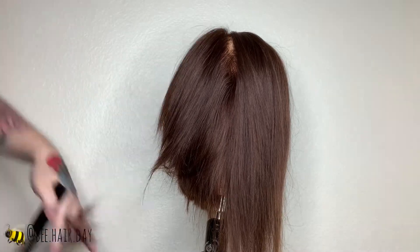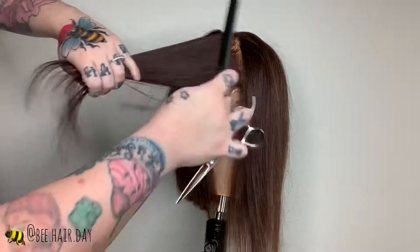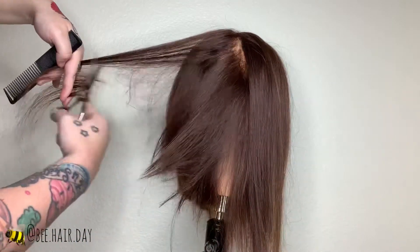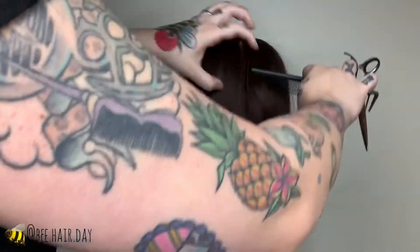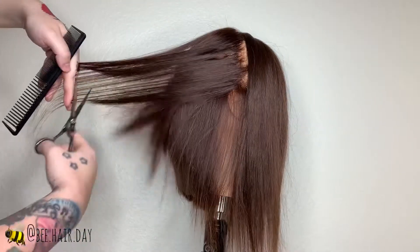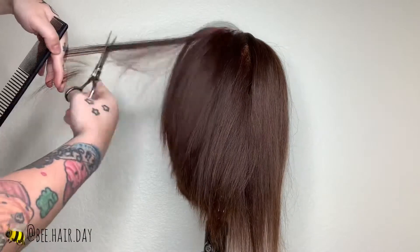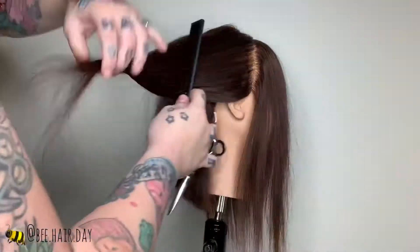Still bringing everything straight back, you're going to be using your shears in a half-open, half-closed method. This is going to give us a strong line with soft edges. If you open and close with a longer stroke it's going to give you a really soft and airy feel. If you open and close with shorter quick strokes it's going to make your line a little bit more solid. So depending on where you're at on the head will determine what type of stroke you need to take.